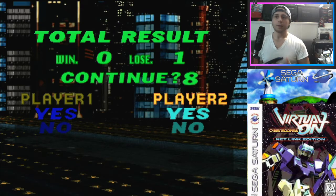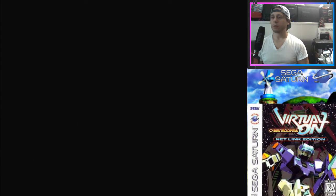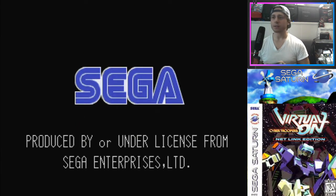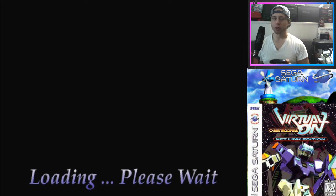I don't know if he has time for one more game. It doesn't say what your opponent picked — usually in these games it lets you know. He cancelled it. I wonder if it's going to bring us to the chat function or if it's just going to start the game. It's going to bring me back to the expand menu.